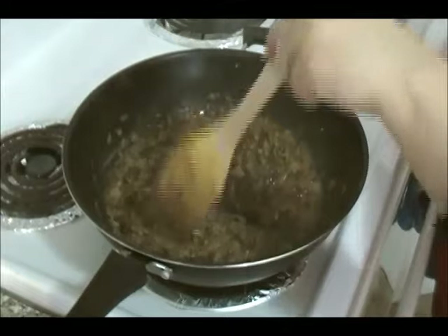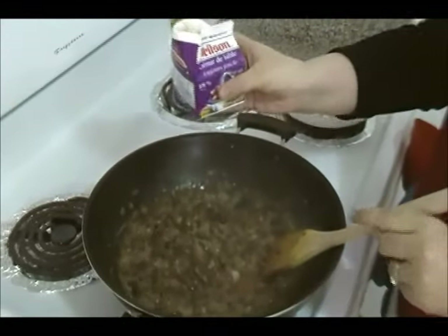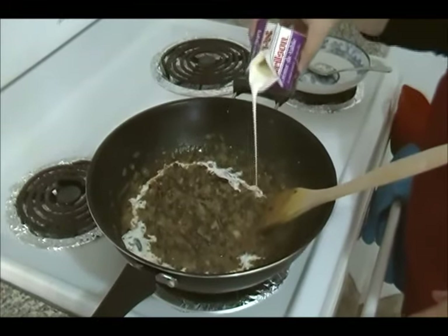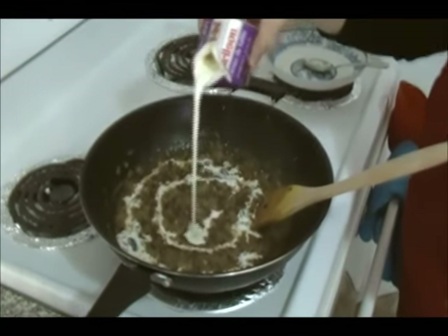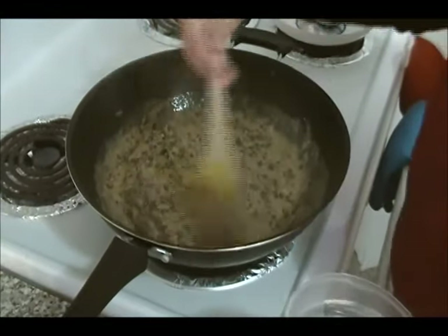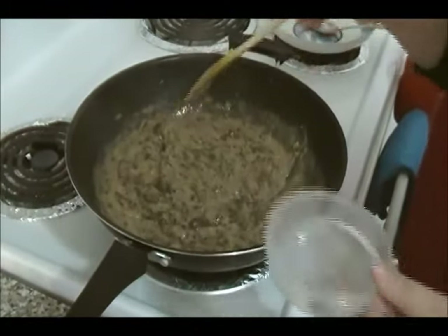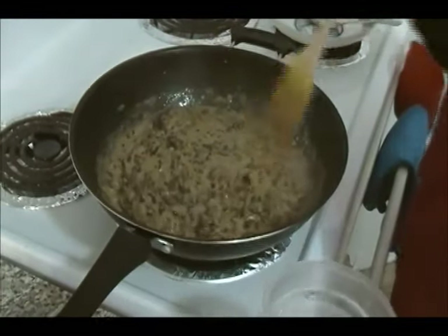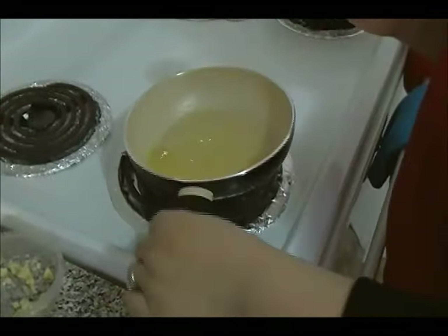We're going to add in the black lentils. I've been stirring this for about a minute and a half. Now is the time to add in the cream — I have 18% cream here — so add as much as you like. Let this sit for about two to three minutes. If you want, you can add a little bit of water as well.